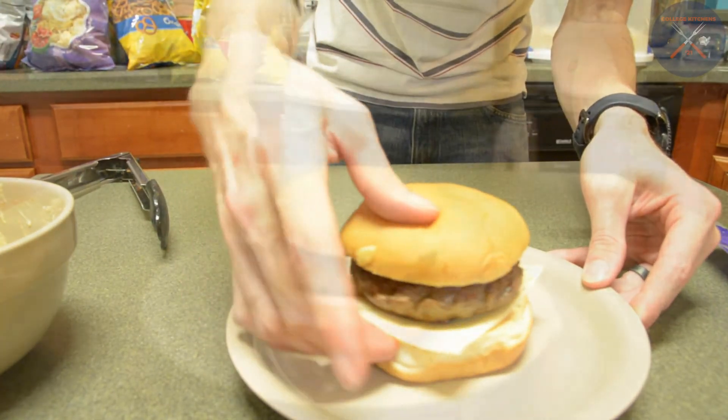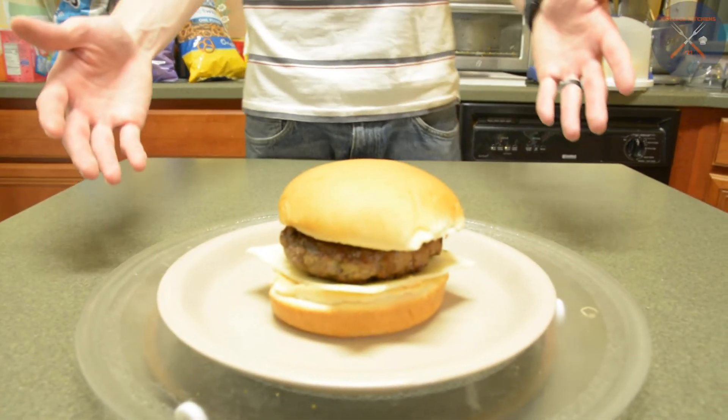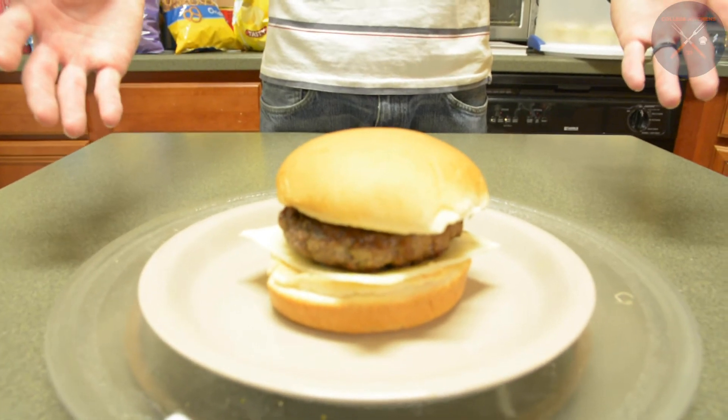And there you go. This is your bacon cheeseburger with cucumber relish sauce. Thank you for joining me today. I'm Jerry Patrick. This is a quick and easy 30 minute meal. You can make it on your own.